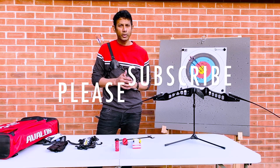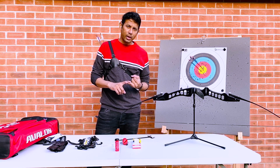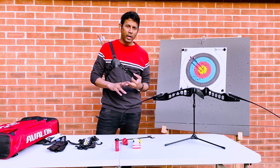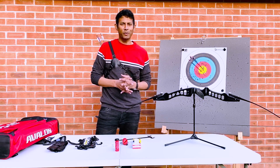Please click on the channel — there are more videos covering all the basic tips of archery: how to go about aiming, what kind of bow is right for you, what kind of arrow is right for you, and covering all the other topics. Thank you very much for your time, bye.